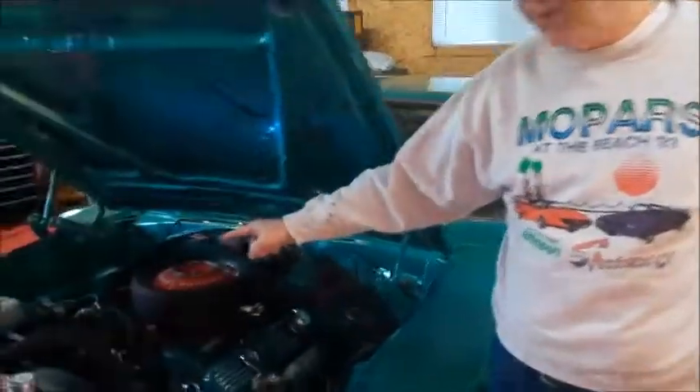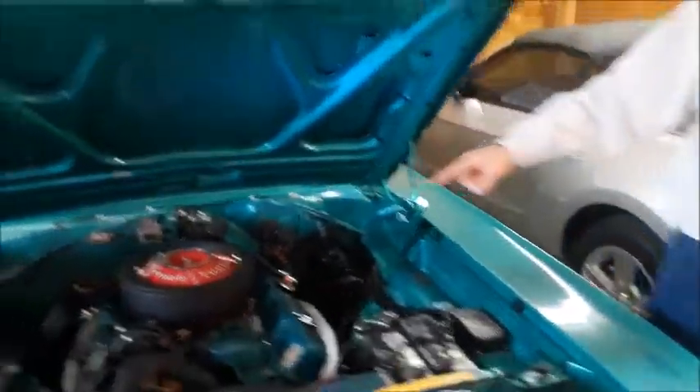And I'm just going to jump the heater hoses over to the water pump so I can still drive the car.